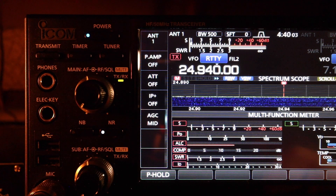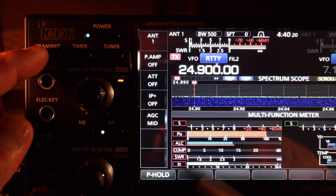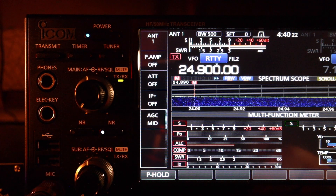Down at the CW portion around 24.900, SWR is flat. At the upper portion of the sideband around 24.980, SWR is about 1.5 — and again this is with no antenna tuner.